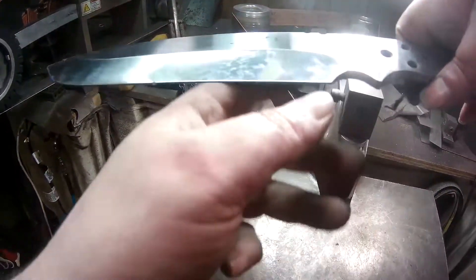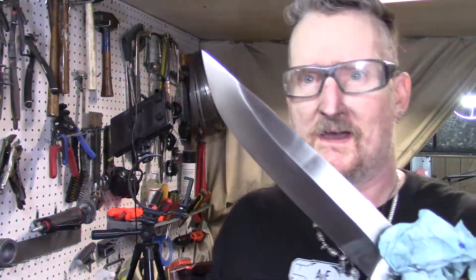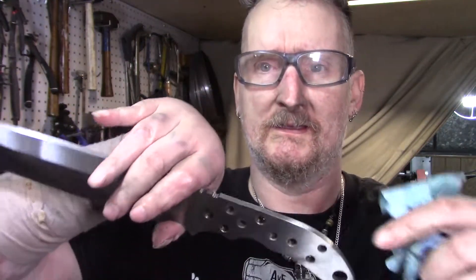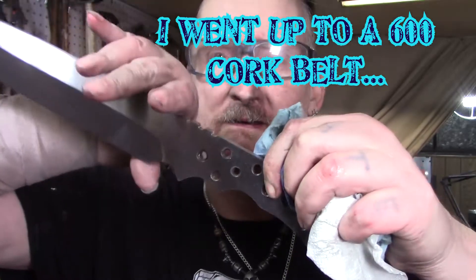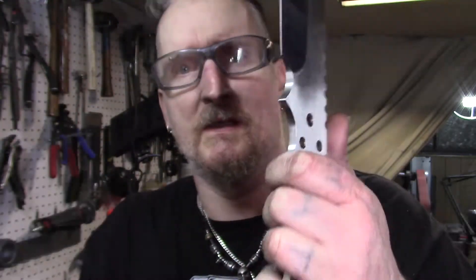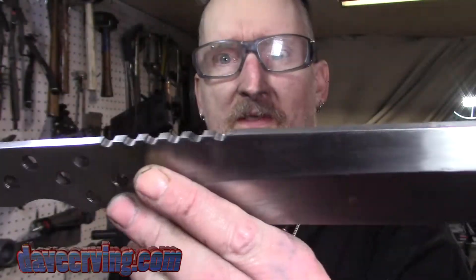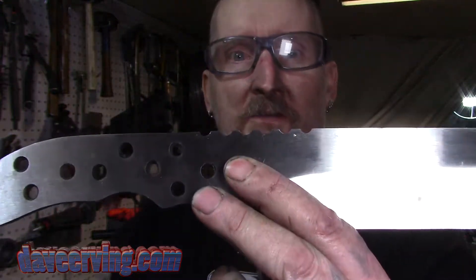I'm just going to put the little wheel on off camera. Check it out — fits right in the hand. You can hold it back, hold it up, or even hold it higher. Three ways to hold it: for chopping, for regular use, and for choking up. I redid the jimping and it came out pretty good — I was a little worried it wouldn't. I just took my time, drew a line, put some Dykem, drew a line where to go, and it all worked out.